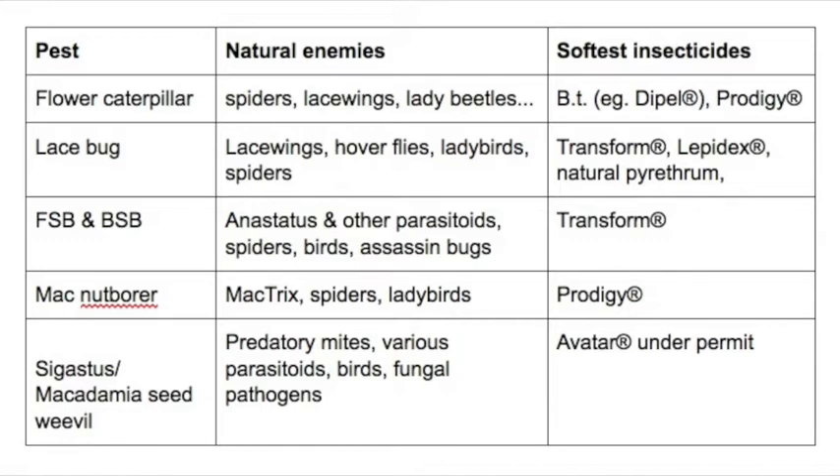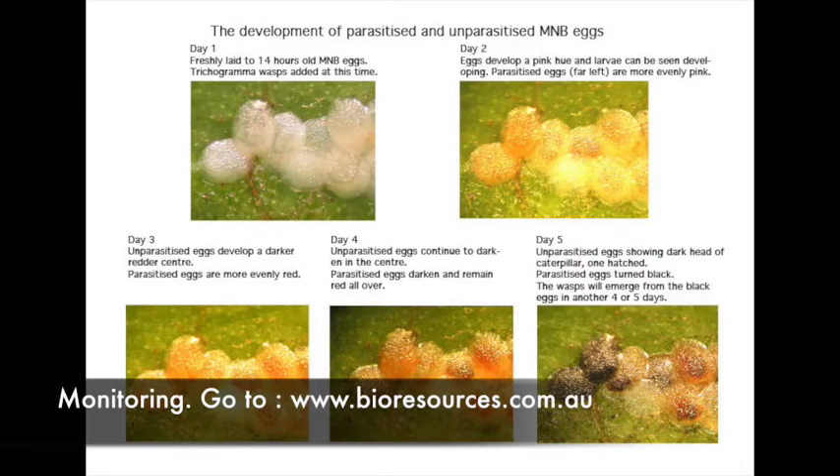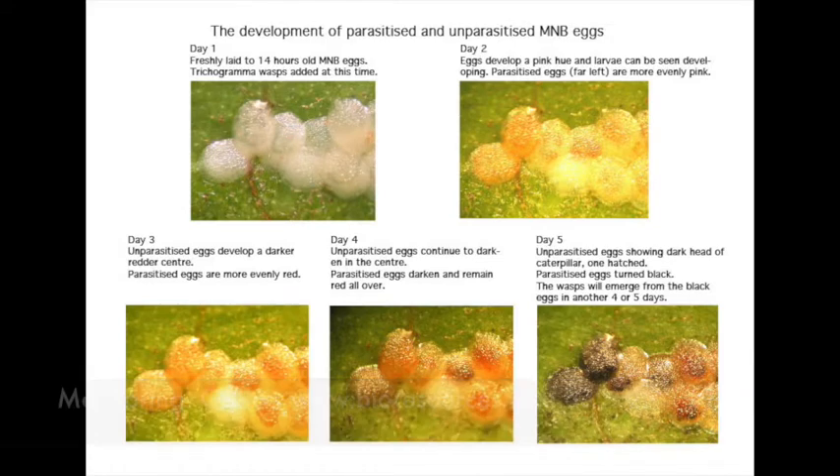I've made a separate video on monitoring for nut borer and Mactrix parasitism, so check this out at the bioresources website.